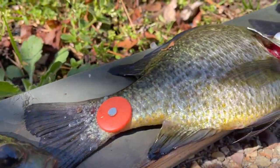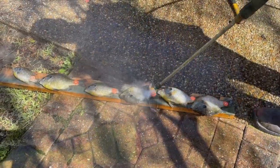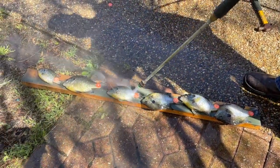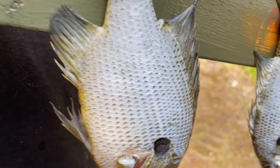My son saw this method for cleaning fish where you use a pressure washer. We decided to go ahead and try that this time, and I'm happy to report it's worth it. It's definitely easier and you get cleaner fish by the time you're done.